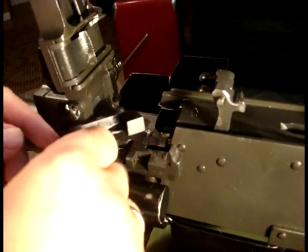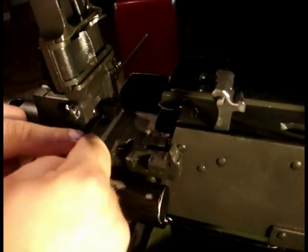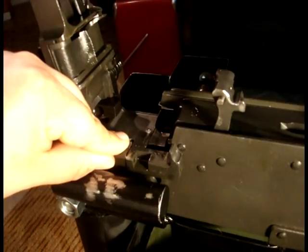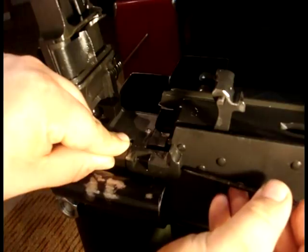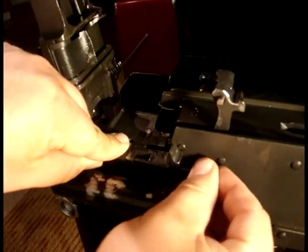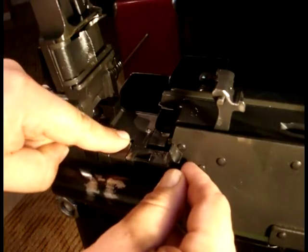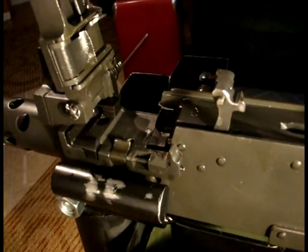You can now insert the 8mm front cartridge stop into its appropriate location on the receiver. Replace your spring and your belt holding pawl. Hold it down with your index finger and insert the belt holding pawl pin through the belt holding pawl and the 8mm cartridge stop. Check the belt holding pawl to make sure that it has proper spring tension.